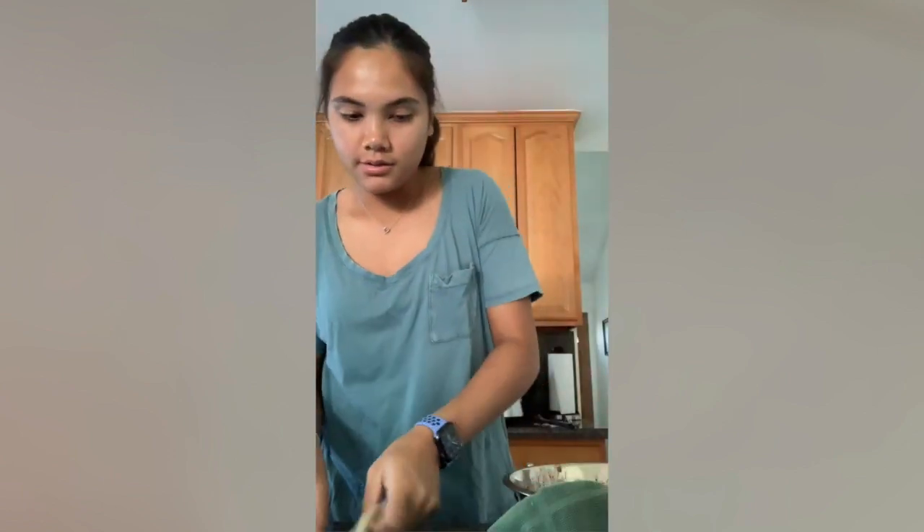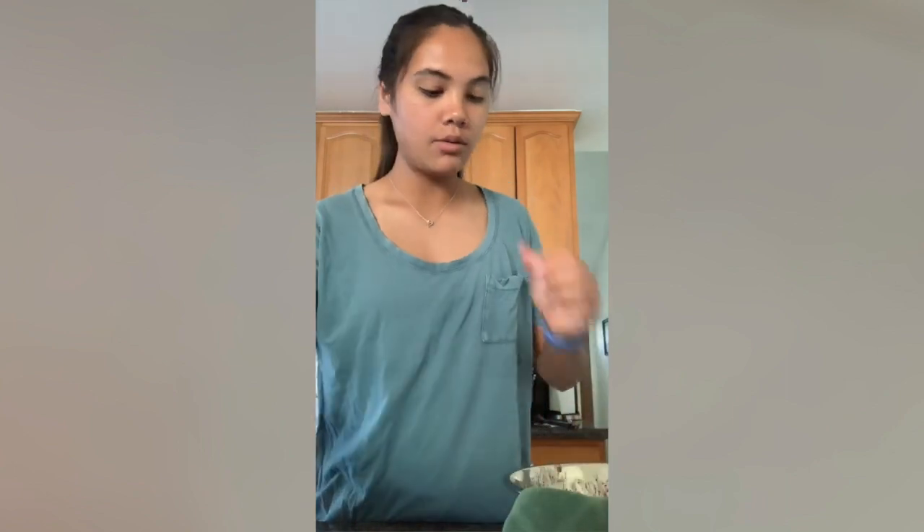An important thing you do before you get started is to make sure you warm up your tortillas. I like to put my corn tortillas — I put four at a time — in a dish towel, and then I throw it in the microwave for one minute to make sure they get extra soft and they don't crack when you roll them.